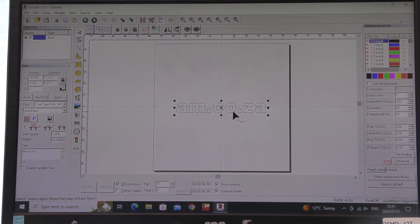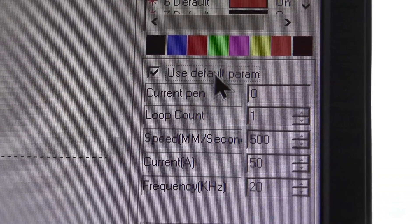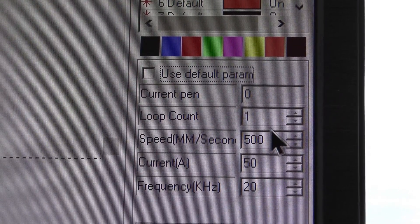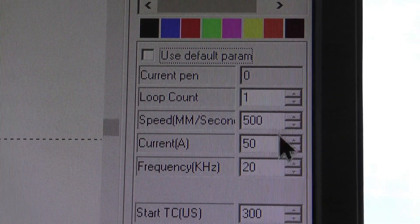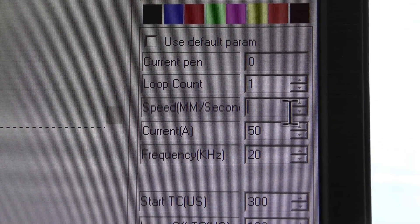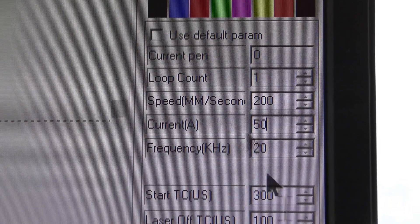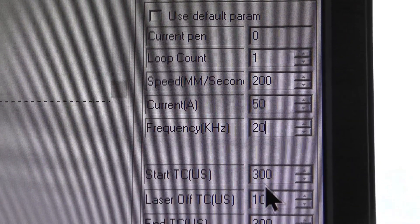How about simple text? First thing I'm going to do is reset the default parameters so I can adjust my speed. I'm going to make it slower because I'm trying to cut through. I'll set that at 200, leave my power on 50, and my frequency on 20.